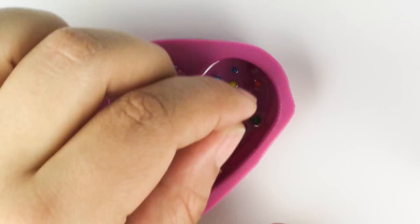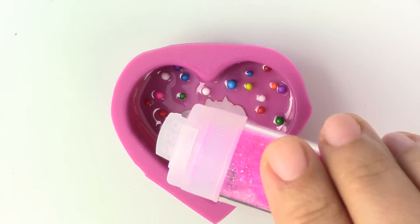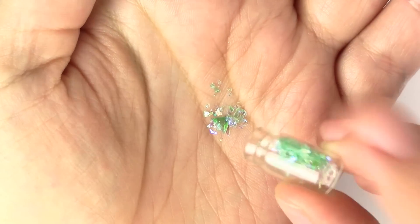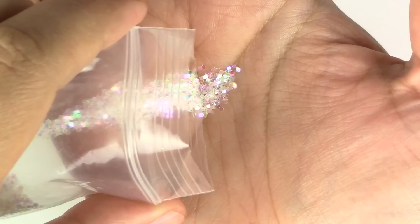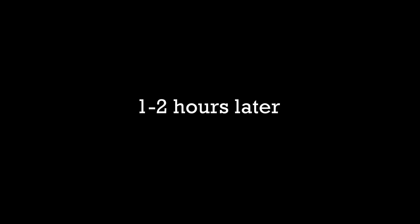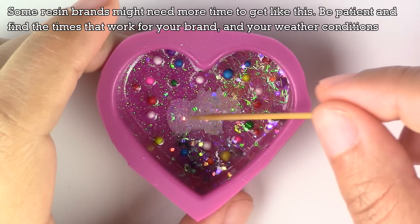Now you're going to wait at least 2 hours. You want the resin to be extremely tacky. Then you're going to put your pink glitter, your orange tinsel, and a little bit of your cellophane green. And then after an hour, you're going to put your white Perlex powder and brush it in the back.